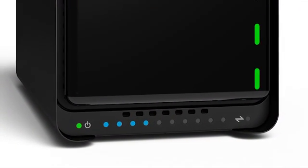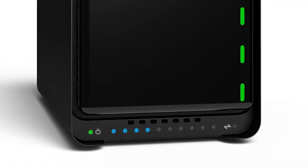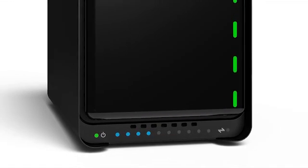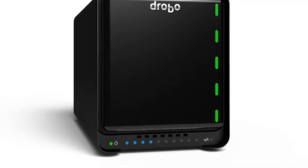In a lot of more consumer-focused arrays, it's thought of by some that it's okay to lose some data. With the Drobo, we don't feel so. We have a battery inside the Drobo — in a power-fail event, it actually protects everything that's in memory.